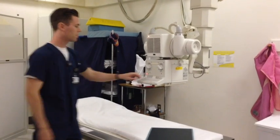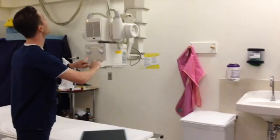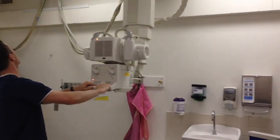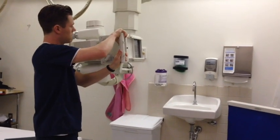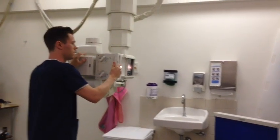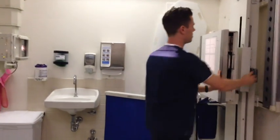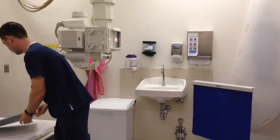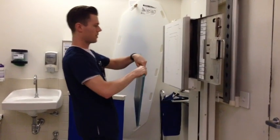I'm ready to set up my tube. We're going to go ahead and detent to the wall at 72 inches for the chest. We're going to angle the tube 90 degrees, line it up with the bucky, and line up the bucky with the tube. For the PA chest I'm going to be using an IR of 14x17 to fit the entire chest. We're going to place it crosswise with the green strip on the right side.